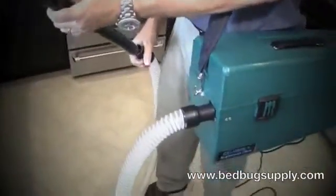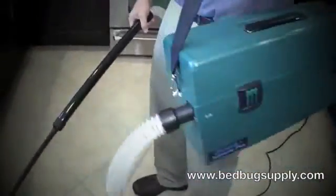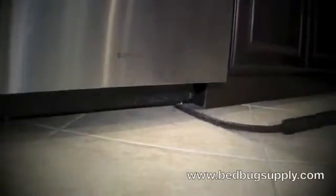Attach the crack and crevice tool to the extension tubing and then into the clear hosing. Get in along the edges — you'd be amazed how much you suck up underneath the dishwasher. It's not a food source for bedbugs, but if you've got roaches or ants it's a good place to treat. You can also get down below the oven and work your way around to get everything up.